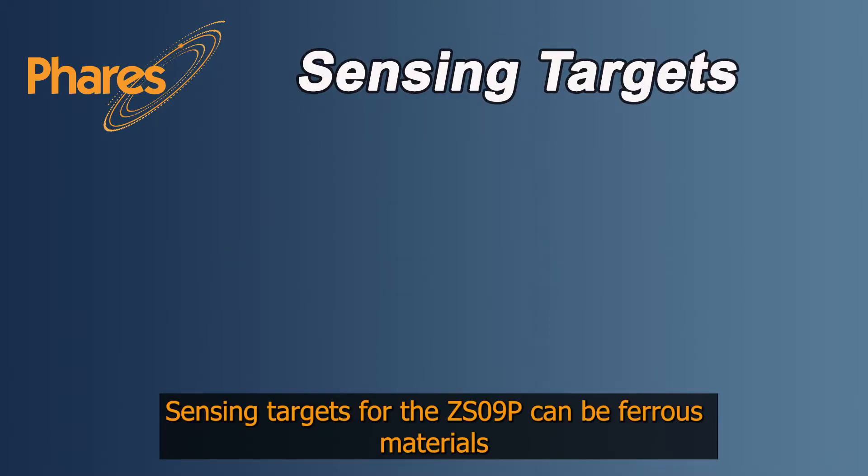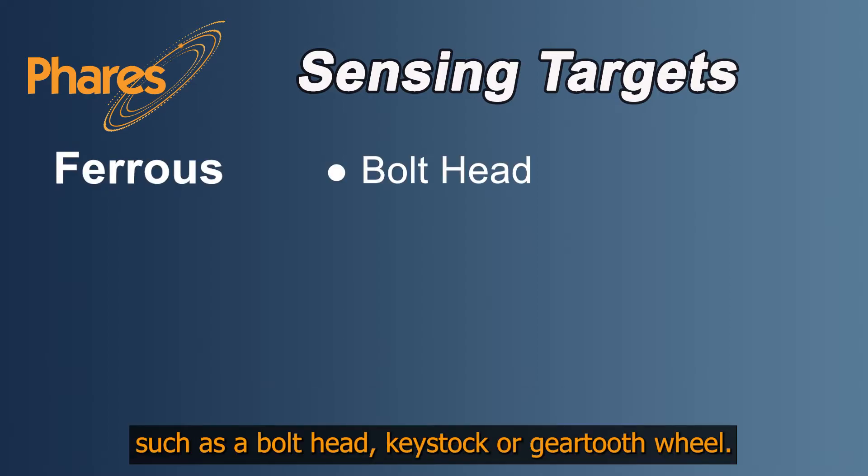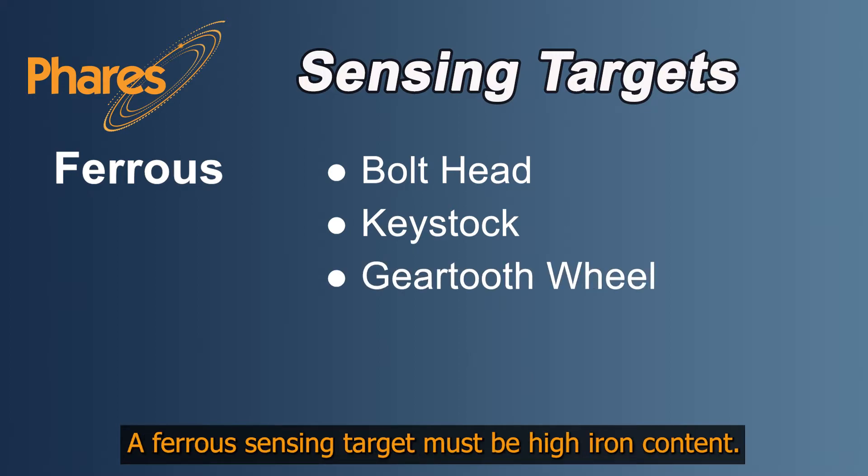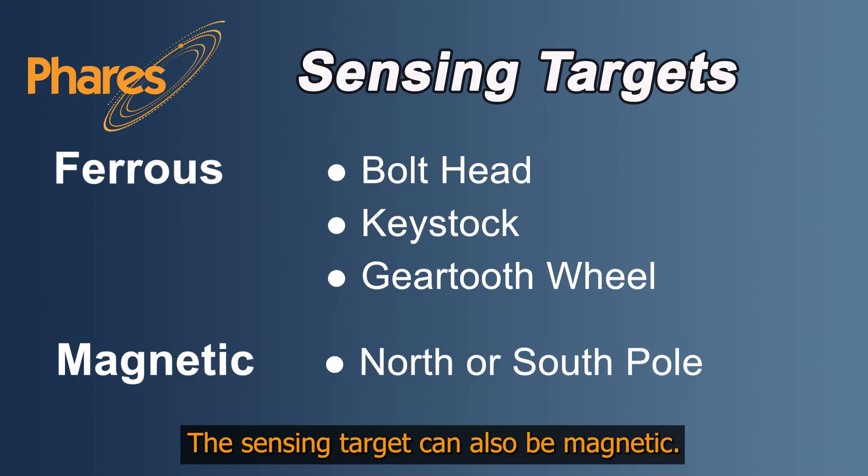Sensing targets for the CS09P can be ferrous materials such as a bolt head, key stock, or gear tooth wheel. A ferrous sensing target must be high iron content. The sensing target can also be magnetic.